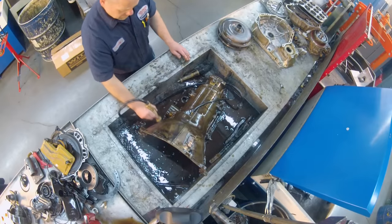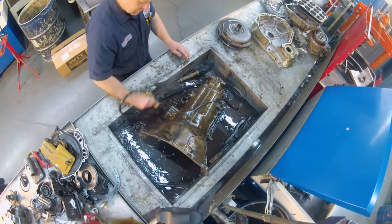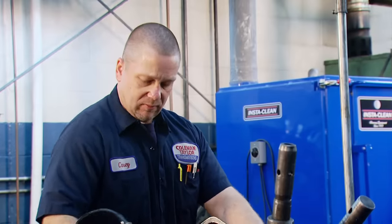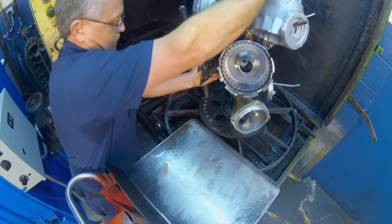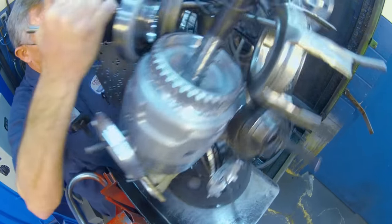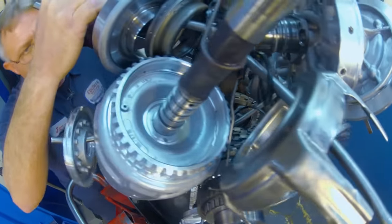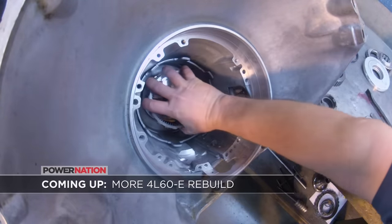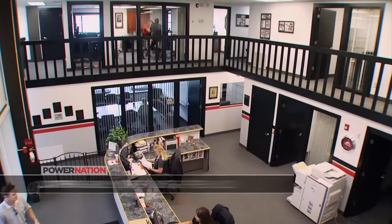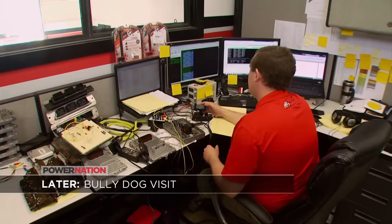The transmission internals got cleaned in the steam cleaner, but the transmission case was a little too large, so Corey cleaned it up by hand in the solvent tank. With all the internals cleaned, it was time for inspection and reassembly. When we come back, we'll start adding parts in our 4L60E rebuild, and later we'll visit Bully Dog's headquarters in Idaho.